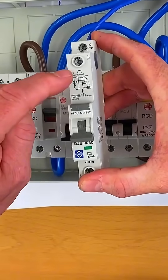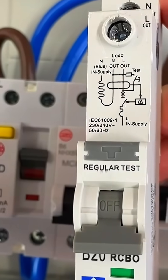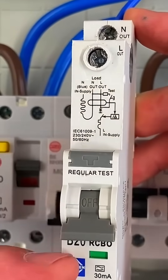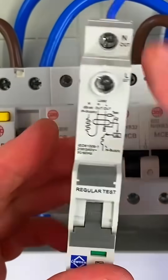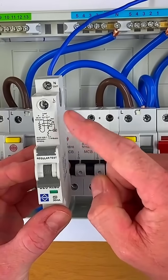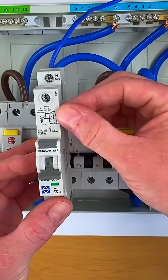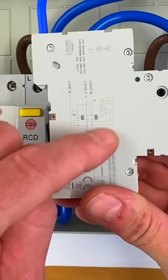You have to look at your devices really carefully and the pictures on them — that will explain whether you have a switched neutral. This one doesn't, so even by operating this RCBO and locking it off, you've actually got a solid neutral link connection all the way back because it hasn't got a break in the neutral when you operate that device. Lots of manufacturers are moving over now to a switched-neutral RCBO.